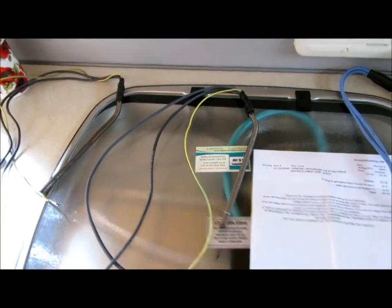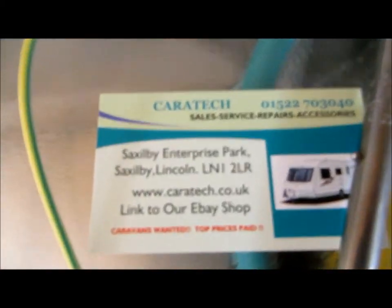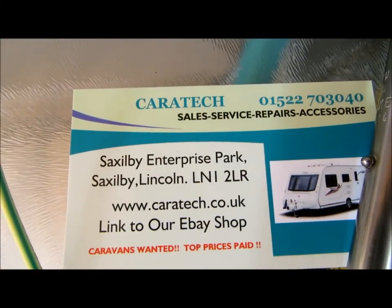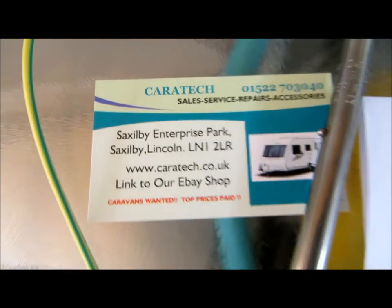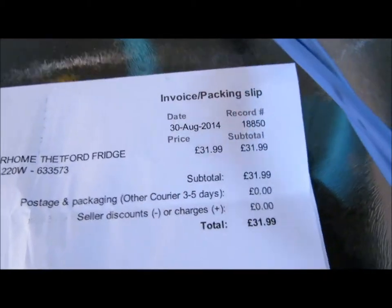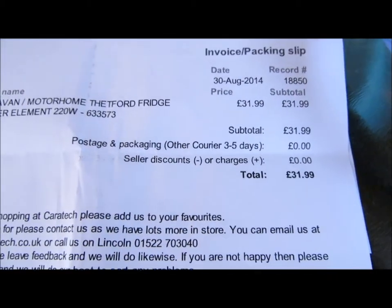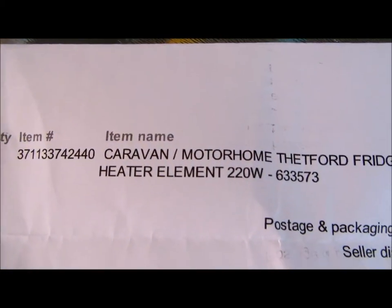I had to order the new part from a place, you can see there, called Karatek. That's how much it was — £31.99. That's the type it was.